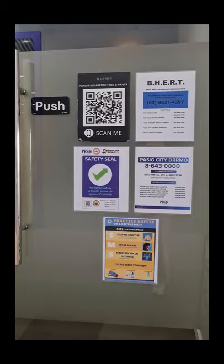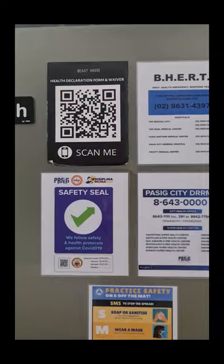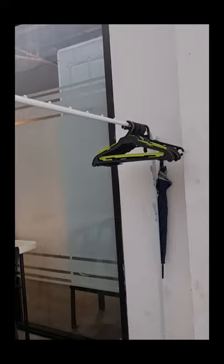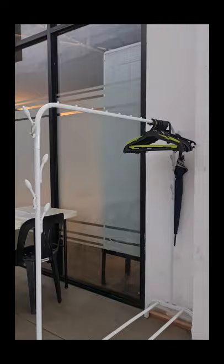We have already acquired our safety seal from the government of Pasig! We are so excited to finally open our regular classes very soon. Before you enter, remove your outdoor garments and put them here in the rug.